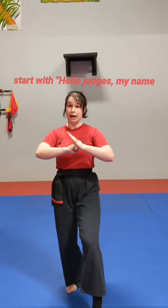Here's what you're going to say. You're going to start with: 'Hello judges, my name is [your name], and today, with your permission, I would like to present the [name of your form].'